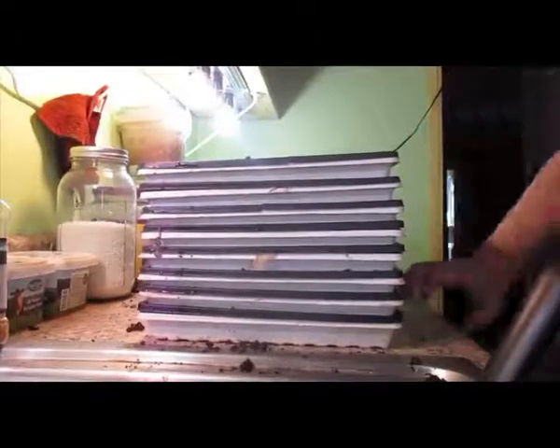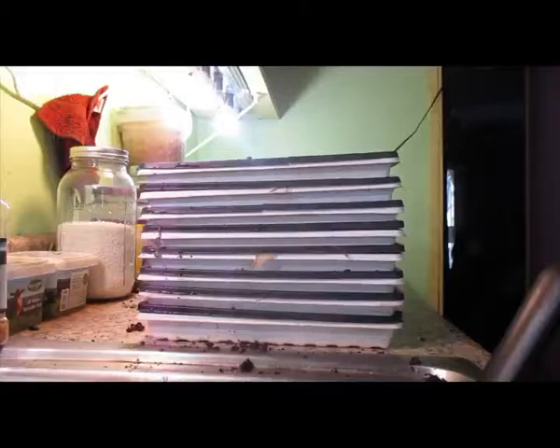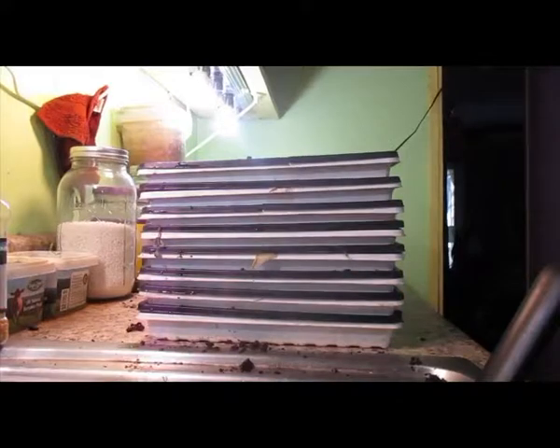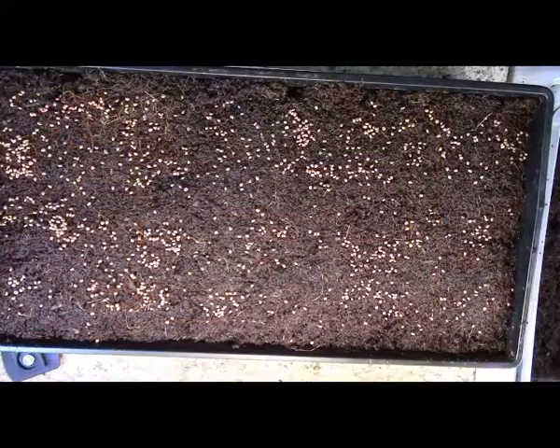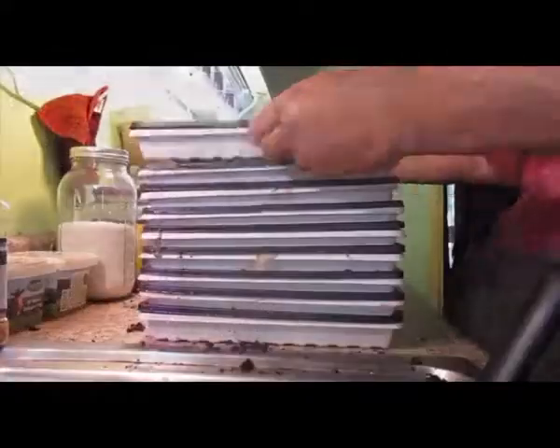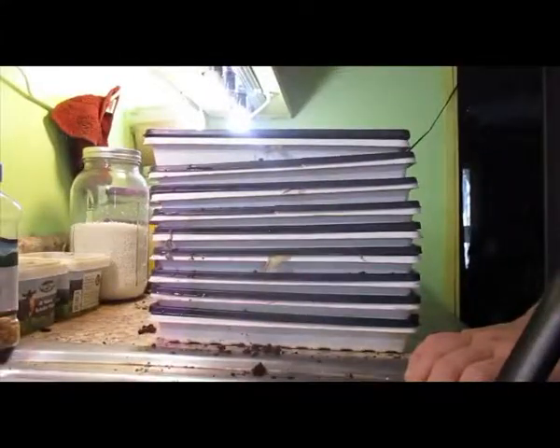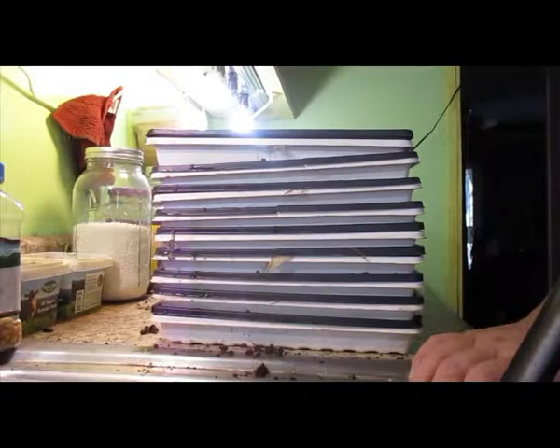I like it because of course it has no dirt in it, and I really find it actually grows better. So this is the radishes. And now I just stack other trays on top just to add weight. Ta-ta.